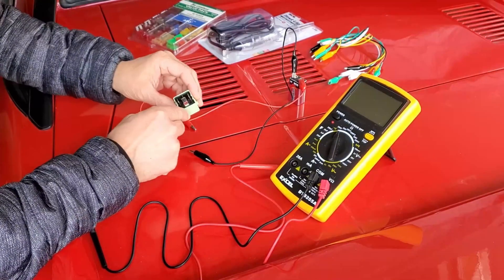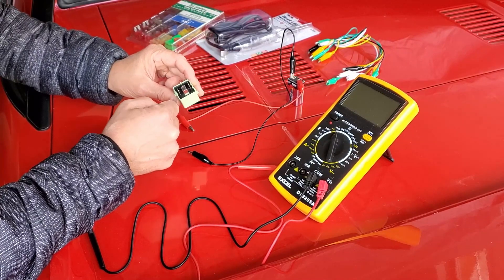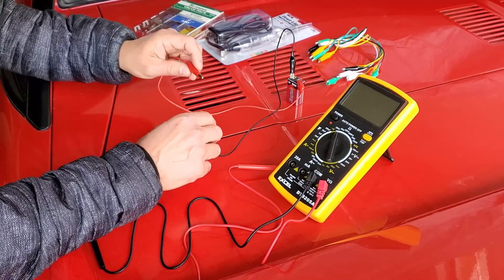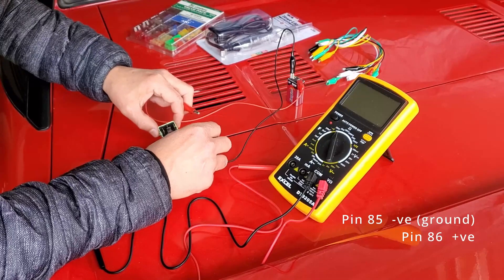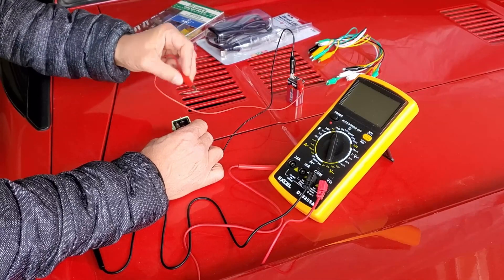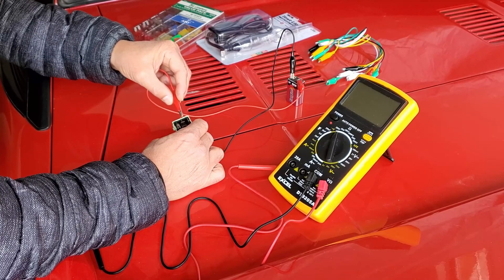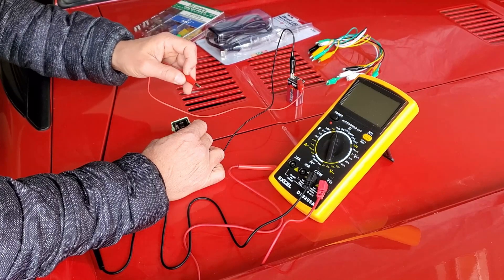The second test is to activate the switch inside — we want to energize the relay to hear if it clicks open and closed. A lot of people like to use a full car battery, but I'm using just a simple nine-volt battery, which is ample power to activate the switch. We're again focusing on pins 85 (negative) and 86 (positive). I'll hook up the negative to pin 85, then touch pin 86 — if the switch opens, we'll hear an audible click. I can hear and feel the switch opening, so it has passed the second test and is a good relay.